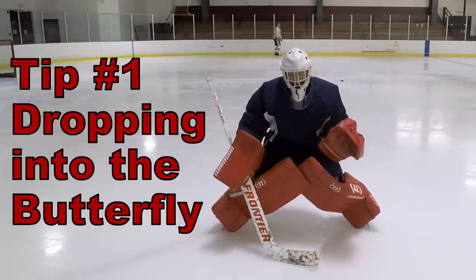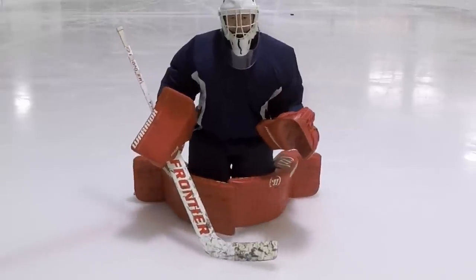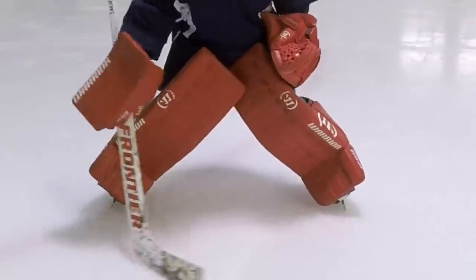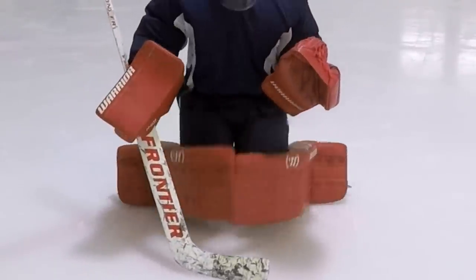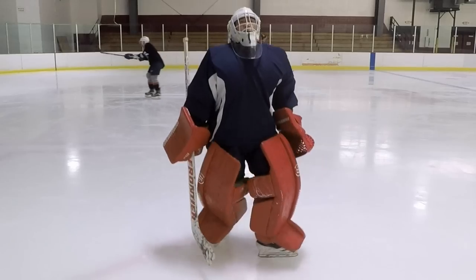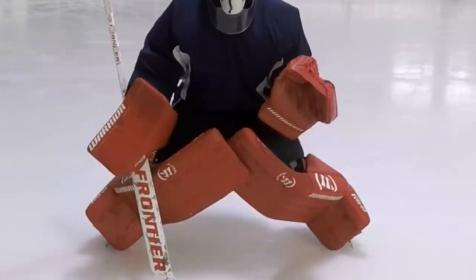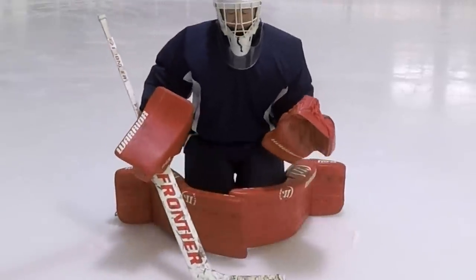To get into a good butterfly, you have to have a really wide, low stance, and then you want to drive your knees down to the ice. A lot of beginners think they have to hop to disengage their blades, so they end up looking like this. But what you really want to do is get a nice wide stance, because that means you're halfway into your butterfly already, and then really drive those two knees down into the ice.